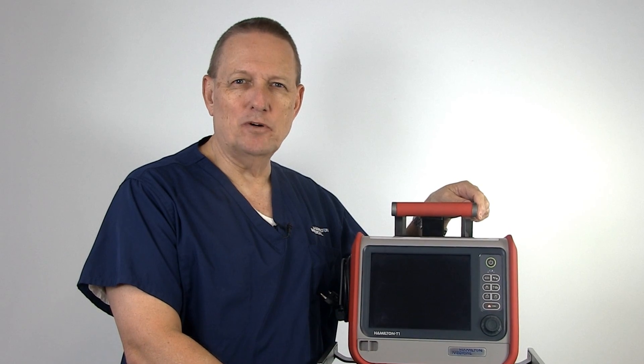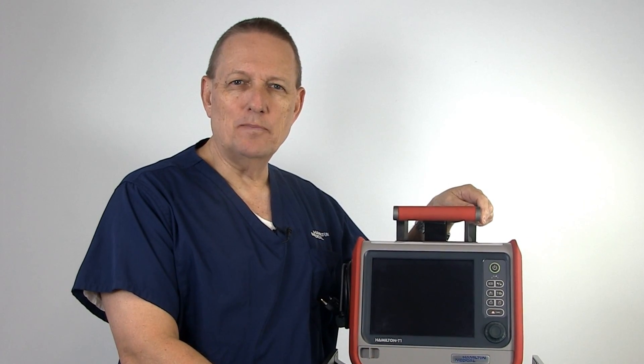Hello, I'm Billy, the Hamilton T1 account manager, and today we want to talk about setting up the Hamilton T1 and how to run the pre-op checks.